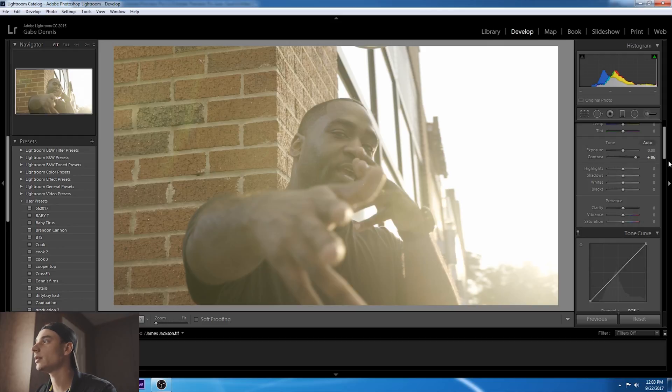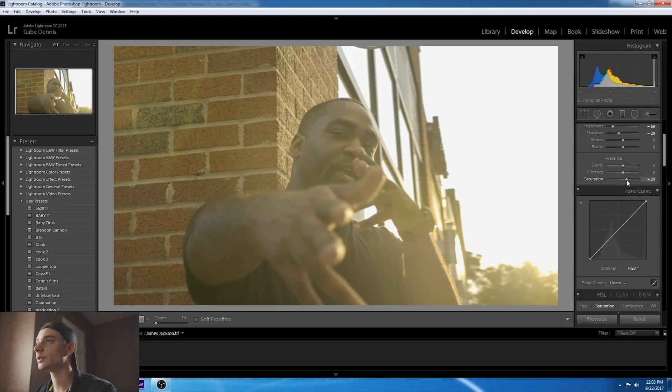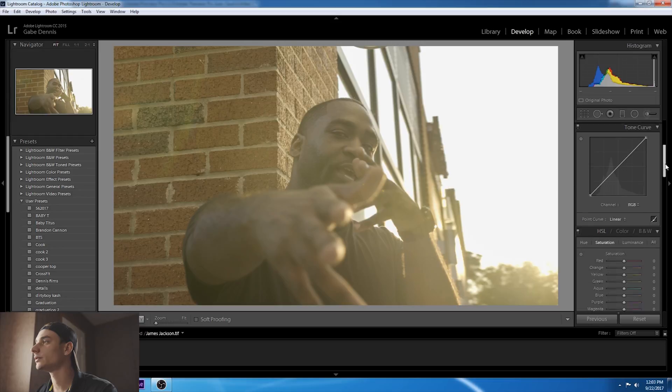I'm going to bring that contrast back in, bring those highlights down a little bit, bring the shadows down, and add a little blacks. Now my favorite part — the reason why I switched. I'm going to go to Hue and play with the colors a little bit: the yellows, oranges, and some of the reds. See right here, his fingertips are changing — anything that has that orange is affected. I'll work on the hues and then go to yellows — actually I want to go green. Might bring it to a little of the reds and yellows. About right there. I like that. Let's go to Luminance.